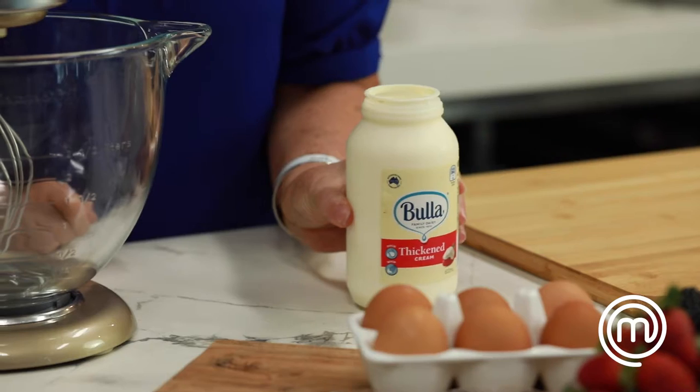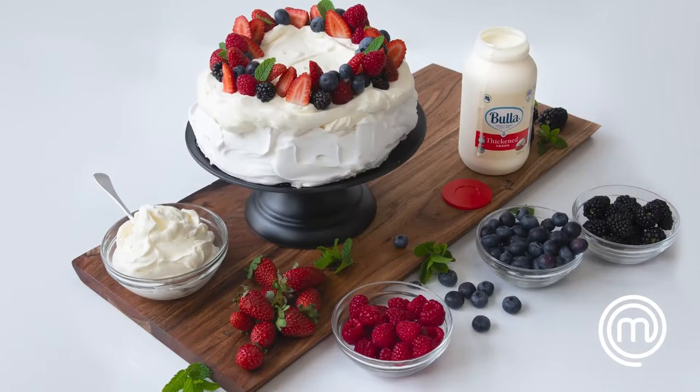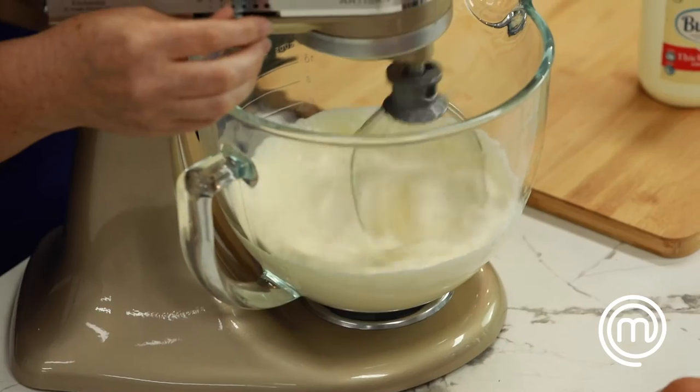Cook like a master chef at home with me, Kirsten Tibbles. I'm going to share with you some key tips to mastering whipping cream at home. When whipping cream, always ensure that your cream is straight from the fridge.